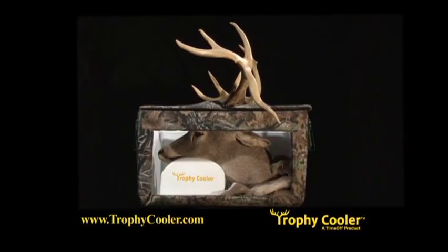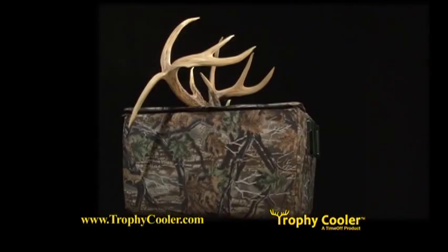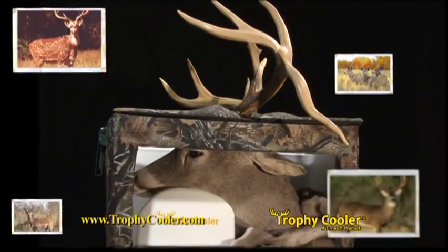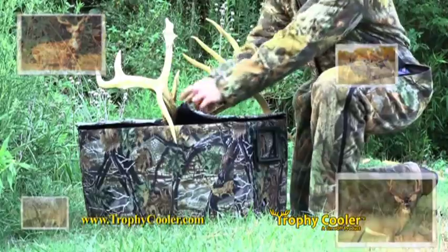Attention hunters — introducing the only ice chest designed for the deer head and cape. It's perfect for large or small whitetail, axis, mule deer, antelope, and exotics.